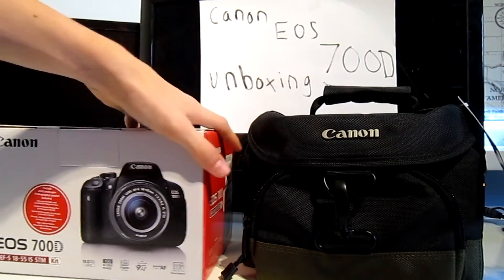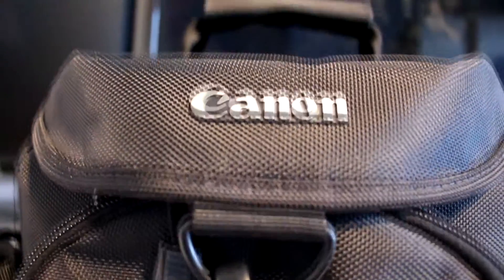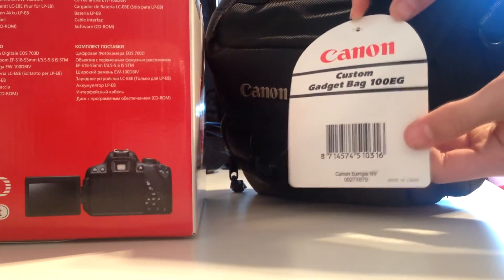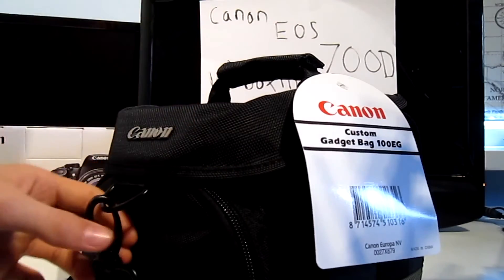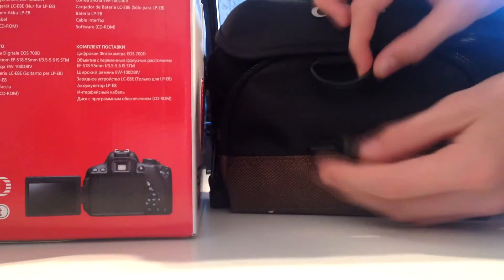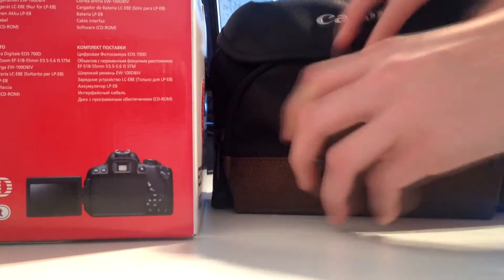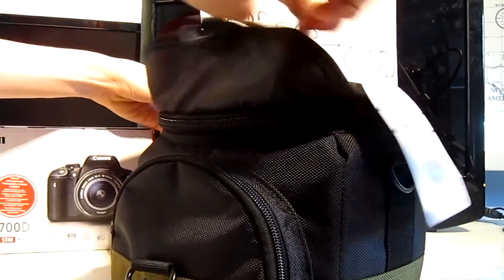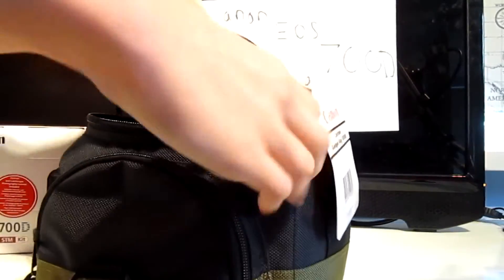First of all I'm going to show you the bag. What we've got here is a Canon custom gadget bag, the 100EG. So there we go — the Canon 100EG bag. All you do is open up the little clip thing, which opens up the whole thing. Let's have a look at what's inside. You can see there's room in here for camera gear.